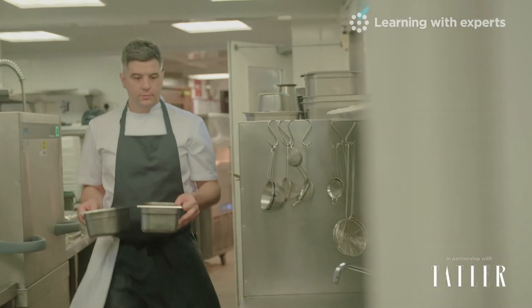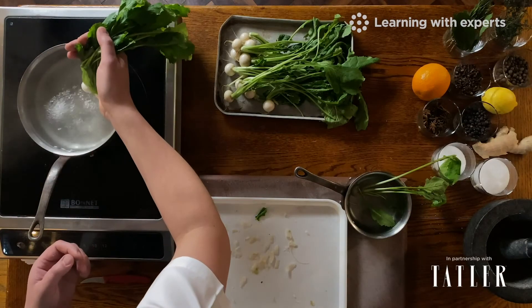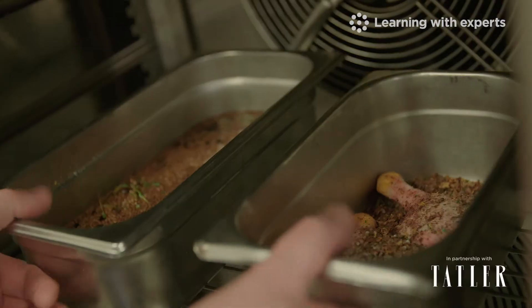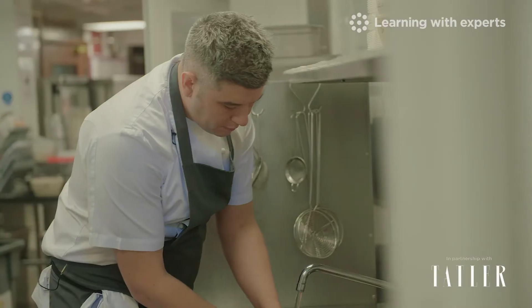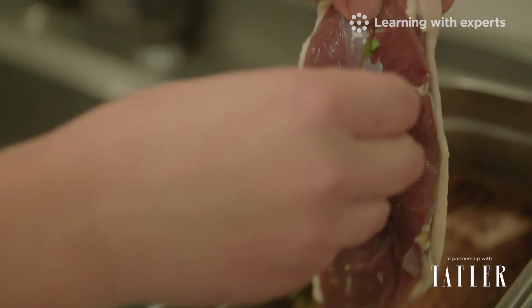I'm going to be taking you through these two dishes step by step in two video tutorials. You'll also be welcomed into our online classroom where you can join the ongoing discussion, sharing images and videos of your efforts and getting feedback on your progress.